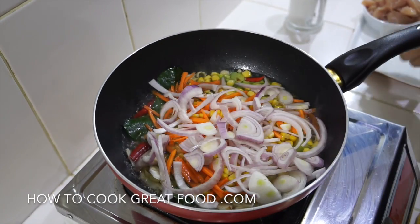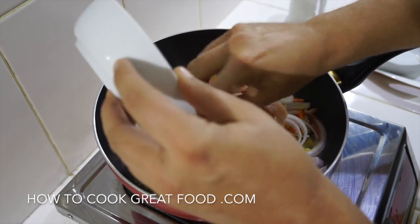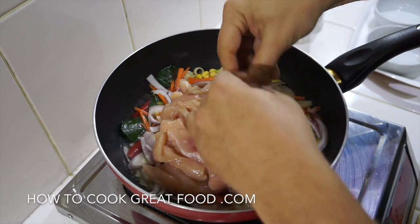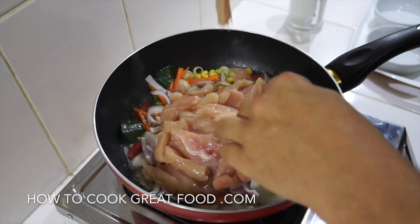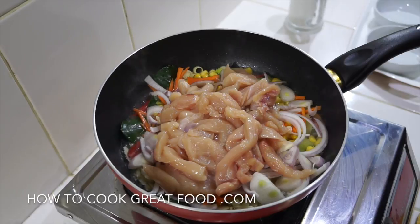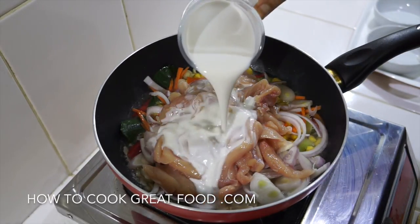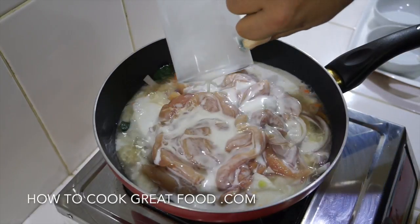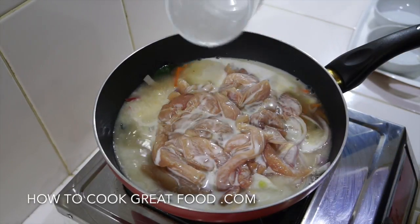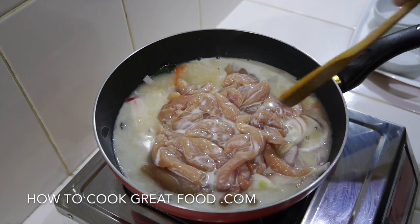Then we go in with our chicken. I've got some chicken breast here — no skin, no bone — cut into nice thin strips. To that we're going to add another glass of coconut milk. Let's give this a stir.